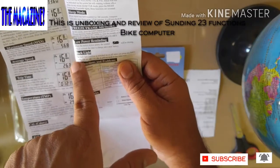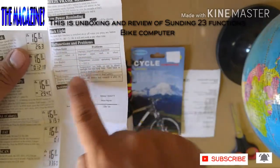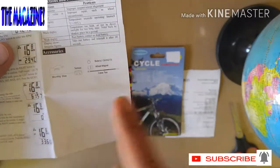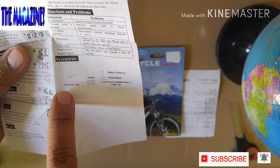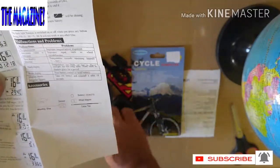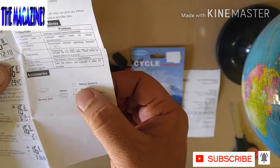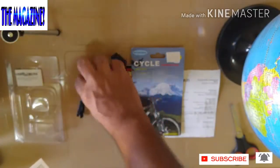This is good — it's got backlights, malfunctions and problems. So this is what you can do a quick thing on the malfunctions and problems. It also shows you the mounting way as well. This is the mounting shoe. These are the sensors. These are the sensors — it requires the batteries, wheel magnet, cable ties.